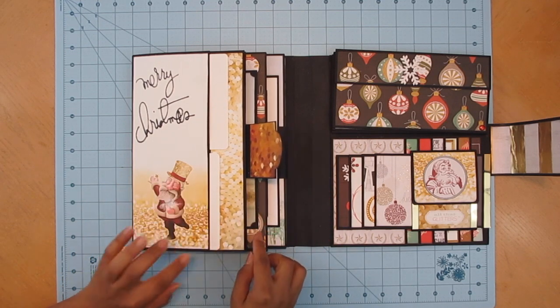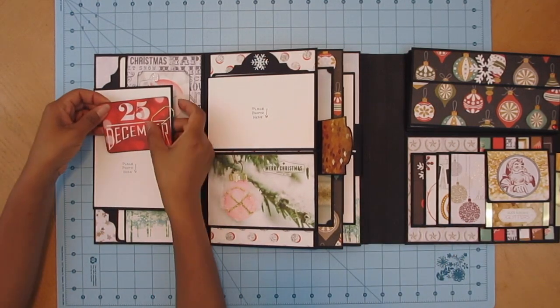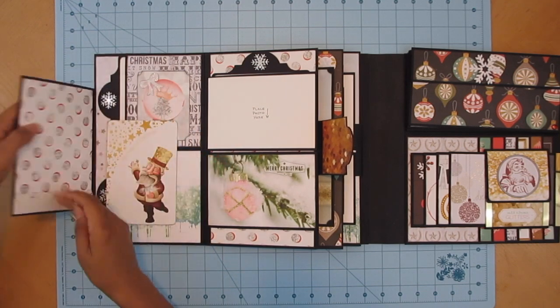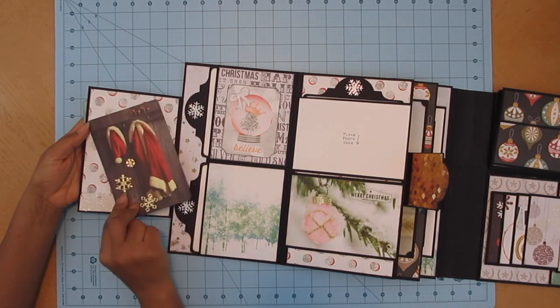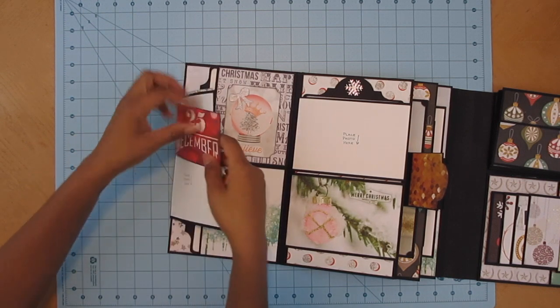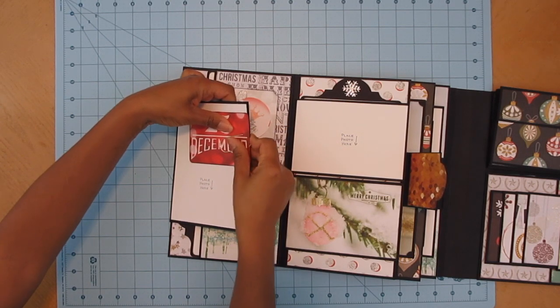The double pocket is lined with this beautiful gold paper. I just paper-clipped a little three by four card here. There's a spot for a photograph on the back. Here I just added some paper and used one of the cards I embellished — Santa! I love the paper clip — the big paper clip.